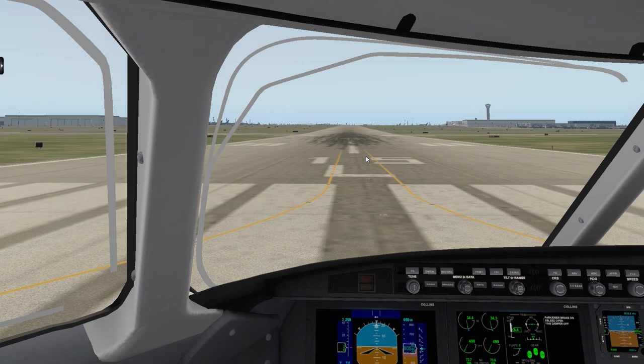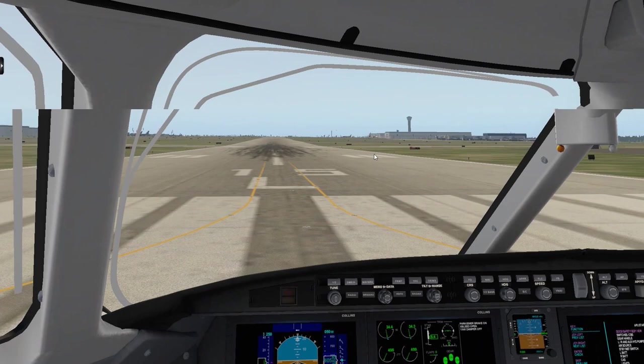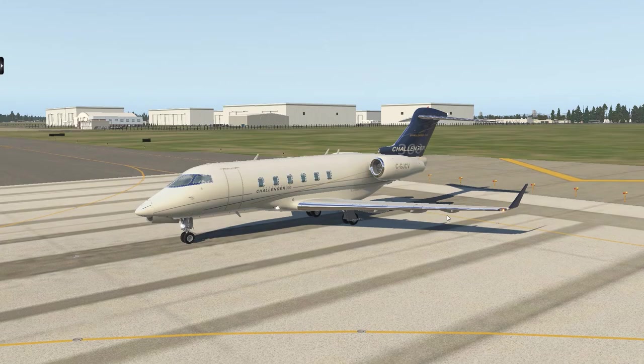Hello everyone, and welcome back from that awesome introduction — just kidding, that was kind of cringeworthy. Welcome to the first of many wonderful videos here we're doing on payware jets. These are downloadable content that you can get for X-Plane, Flight Sim, things like that. Today we're doing X-Plane 11, and we are doing the wonderful Challenger 300, made by Bombardier — a Canadian manufacturer — and it is a beautiful jet.